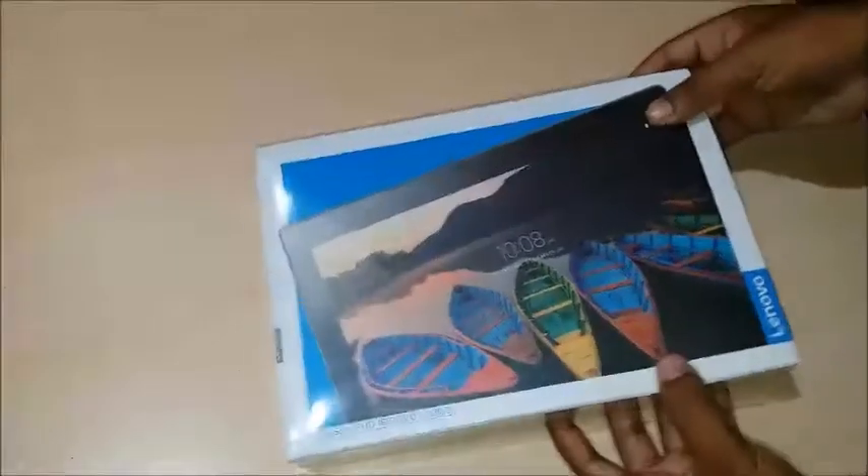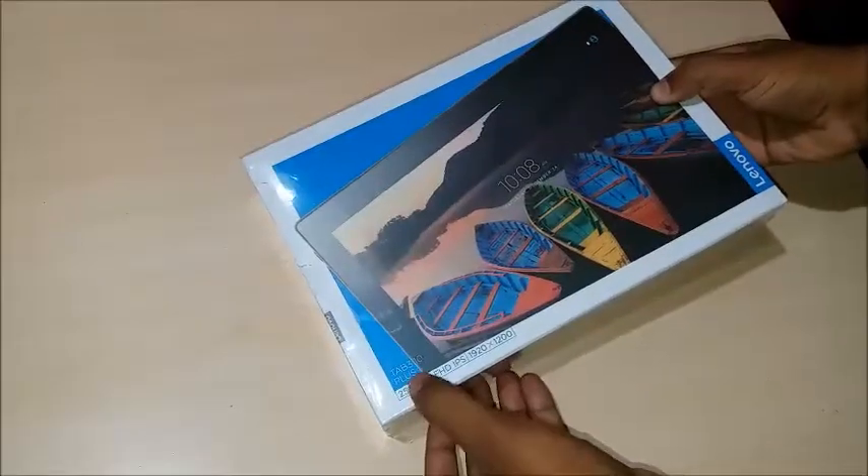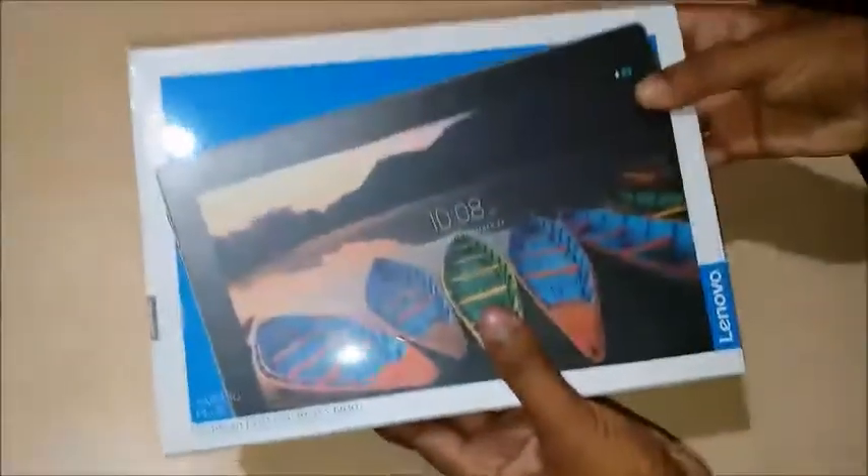Hello guys, welcome once again. In this video I'm gonna unbox this Lenovo Tab — this is the Lenovo Tab 310 Plus. This is a typical tab box from Lenovo.